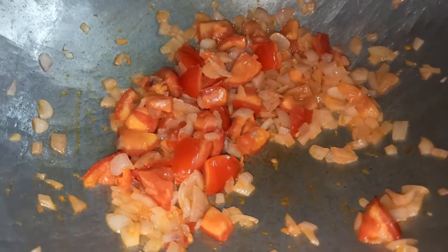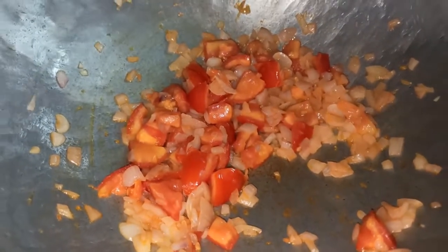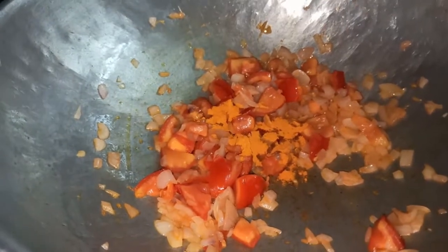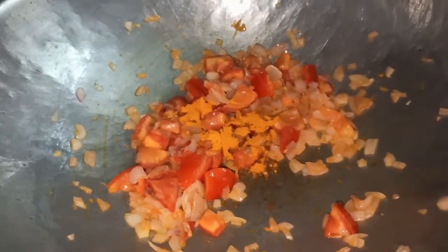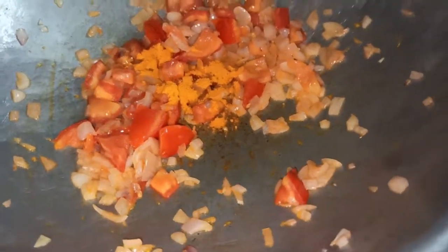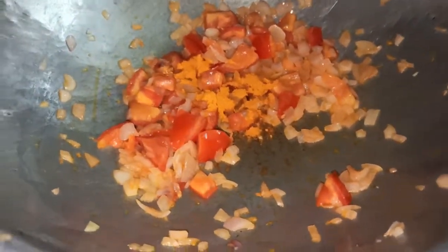Let's add the turmeric powder first. Add it in the pan.